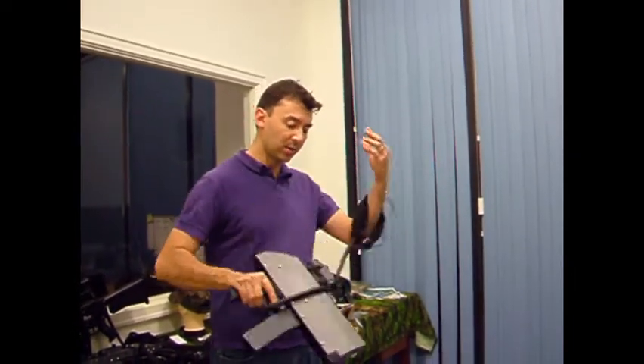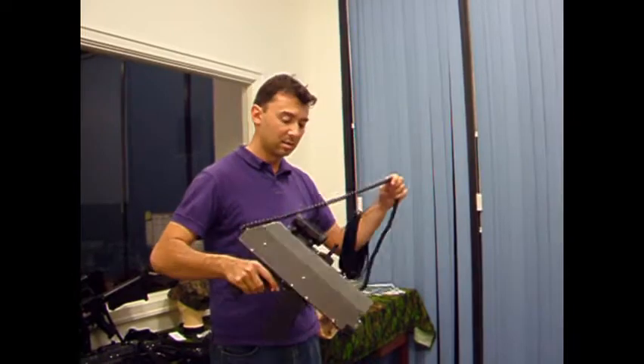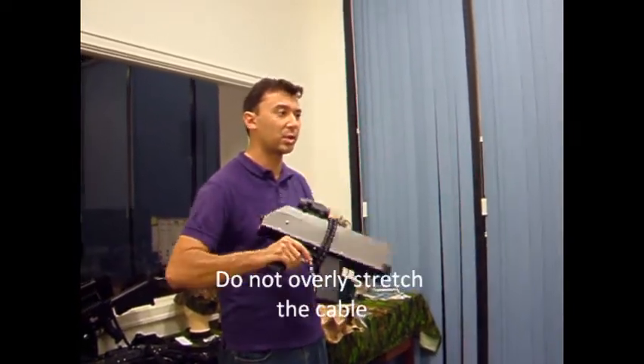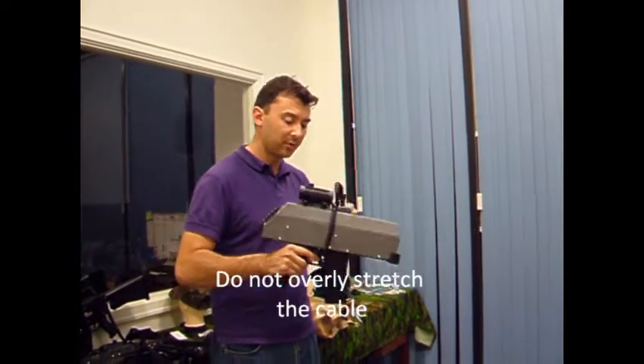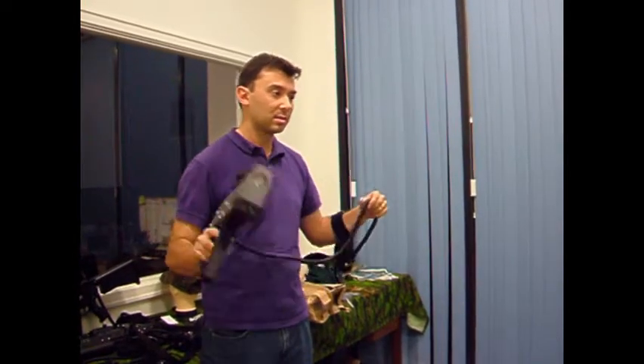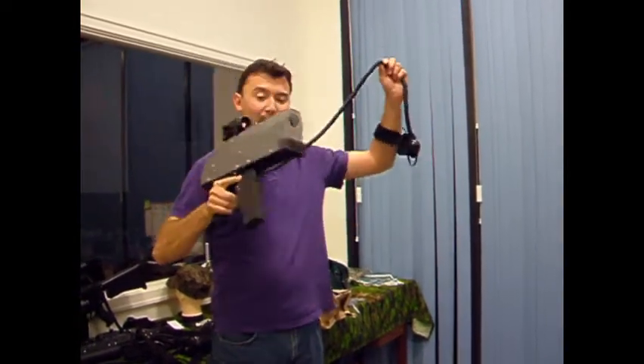Make sure the cable's not wrapped up tight. If the loops are showing or coming apart, that's too tight. Even if a customer wraps it and chucks it on the bench, re-wrap it before you pack it. Right hand, up and over.